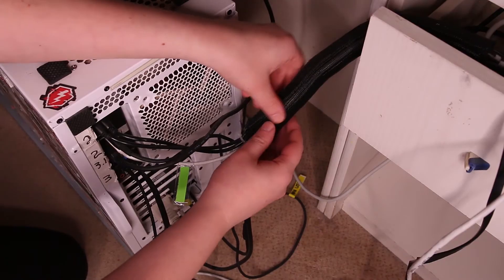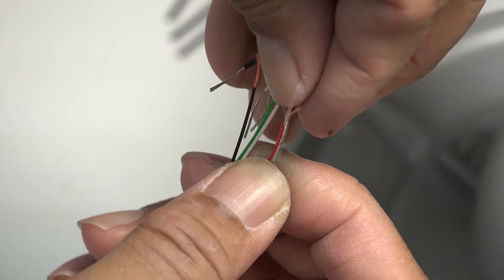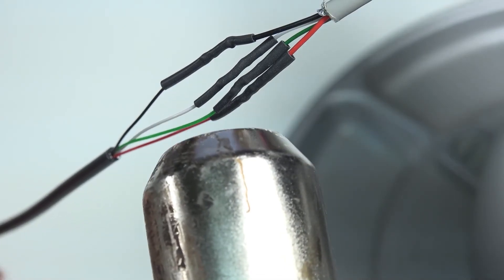The biggest con is cable length — 120 centimeters. That can be especially limiting if you plan on doing some cable management. You could extend the wire with a little soldering skill, if you have the appropriate tools.